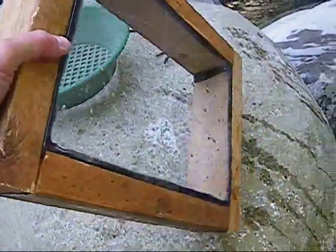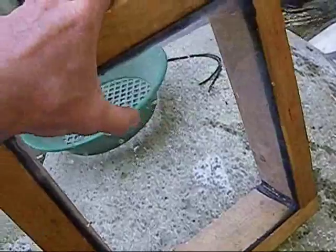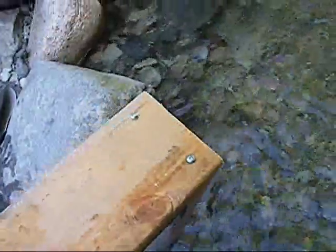So this is the water window I built. As you can see, it's just 4 pieces of 2x4 with a piece of glass siliconed in with black silicone, held together with screws.